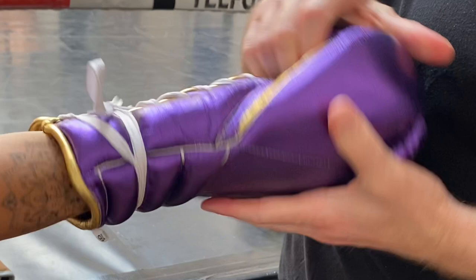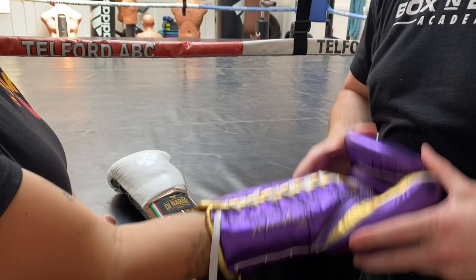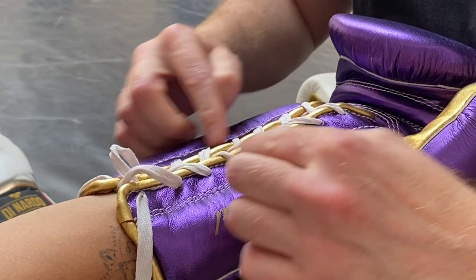So when you're tying gloves, the person you're tying them for needs to keep their glove right there — you don't want it moving around. You need it right there. Then first thing you do is make sure that right from the top of the glove you are pulling the laces so you're getting nice and tight here to support the front of the glove.